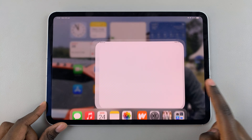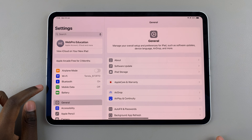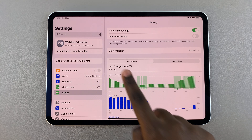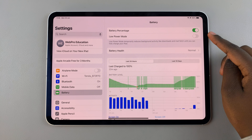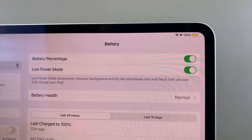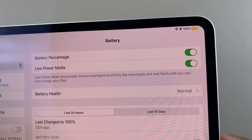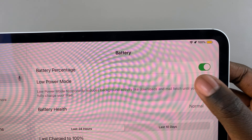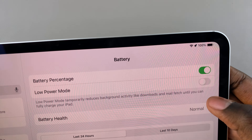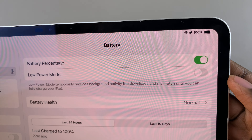Alternatively, you can always open Settings. In Settings, select Battery, then choose the option Low Power Mode. To turn it on, simply tap on the toggle next to it. Again, you'll notice your icon turning yellow, and if you turn it off it will turn back to its black color.